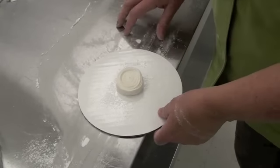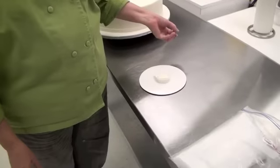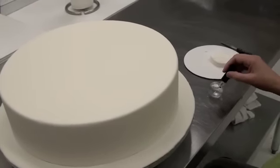Now I'm going to stick this in the freezer for about three to five minutes. We've just taken it out of the freezer — it's been in for about five minutes. I don't like to keep it in more than five minutes because the fondant becomes too hard and gets brittle. So three to five minutes is perfect, and now I'm ready to apply it to the side of our cake.